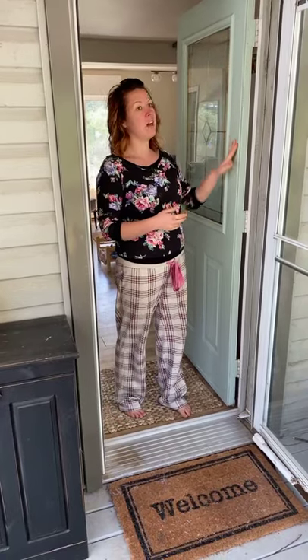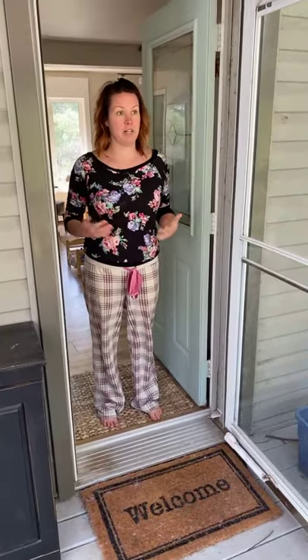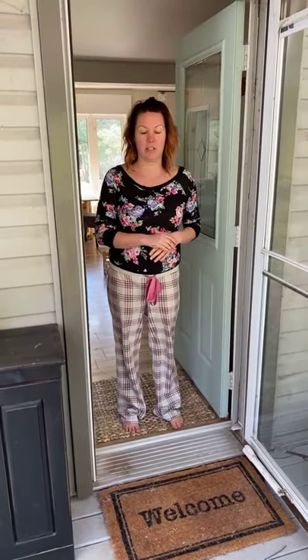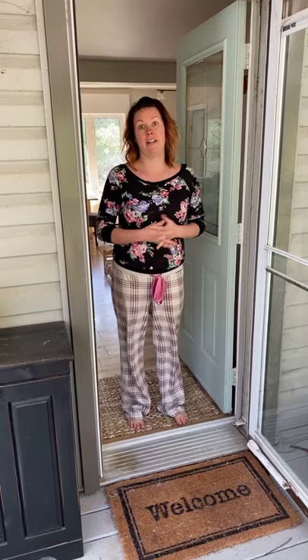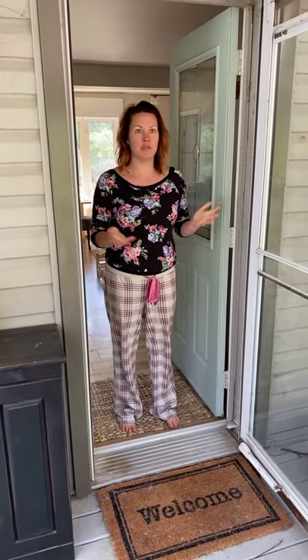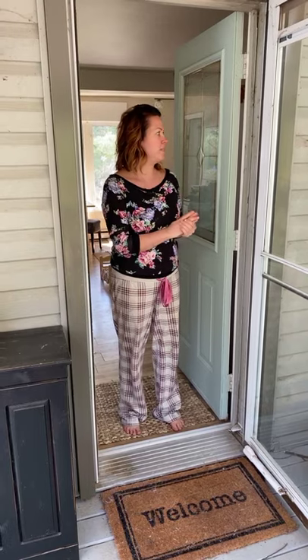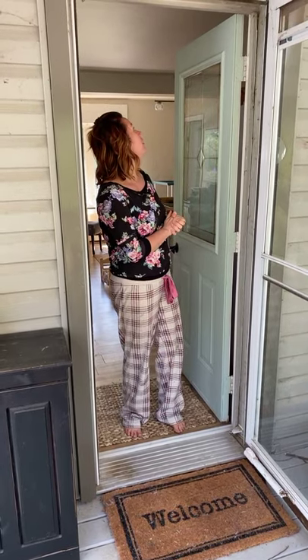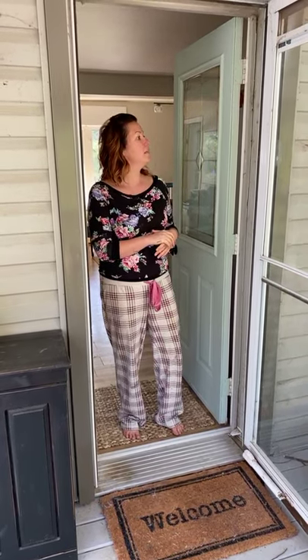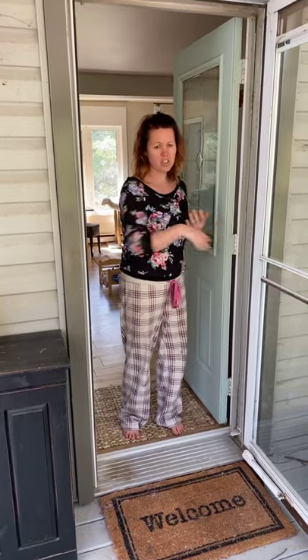A lot of questions that I get about Fusion paint, especially this time of year — one of the most popular questions is: can I paint my stuff that's outside? And the answer is absolutely yes. Fusion is an outdoor paint; it's actually been designed as an outdoor paint that you can also use indoors. It's a really durable paint and it takes a long time for it to start to fade.